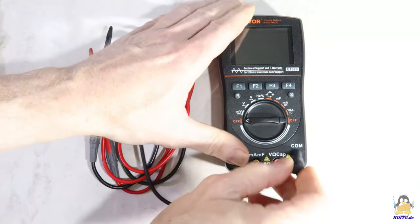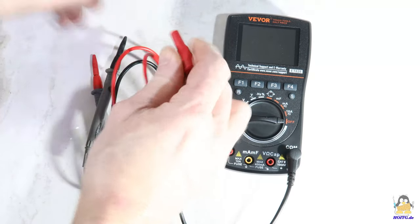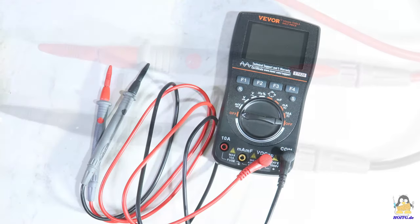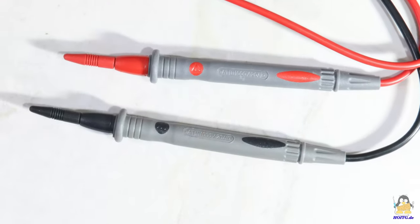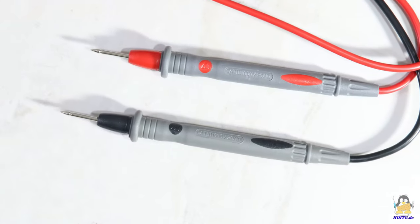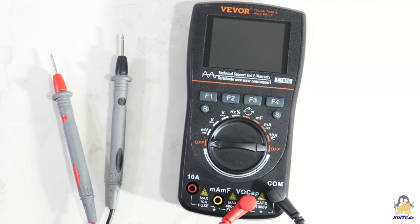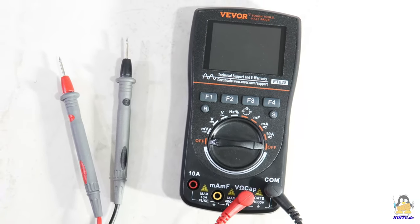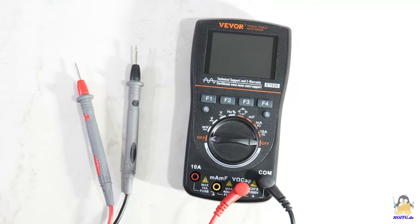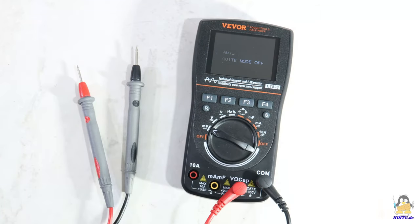The test leads are not super flexible, but they should fulfill their function if treated with care. There are simple steel tips under the protective caps. So let's turn on the digital multimeter for the first time. If the rotary switch is set to a mode, the microcontroller boots and the measured value appears on the display after about 2 seconds.